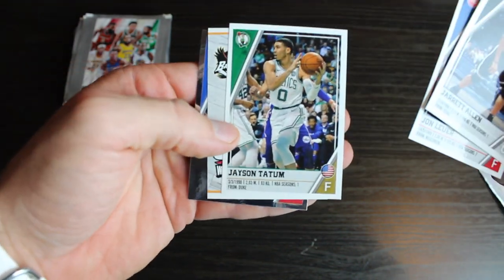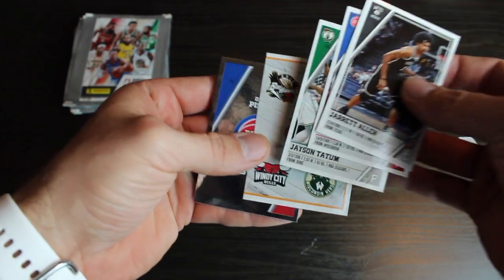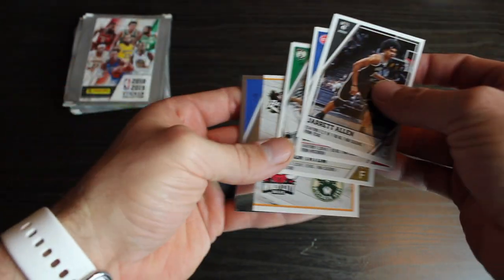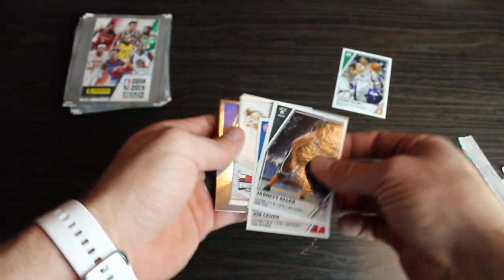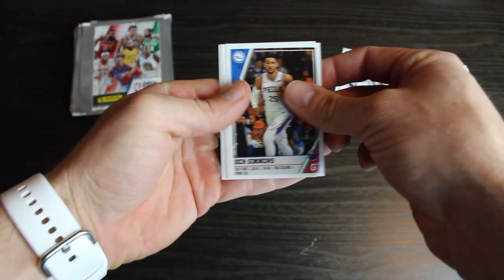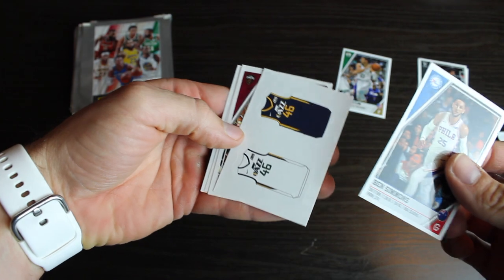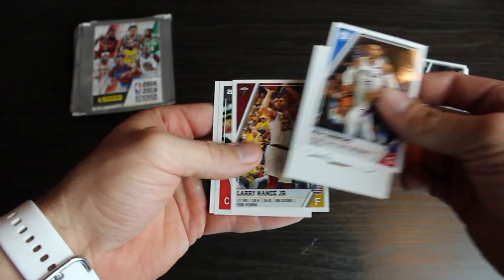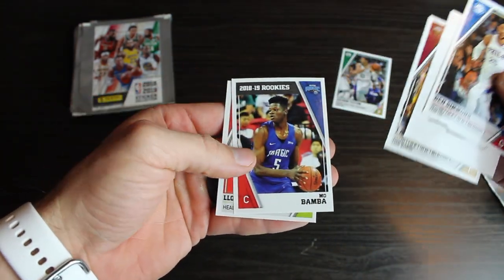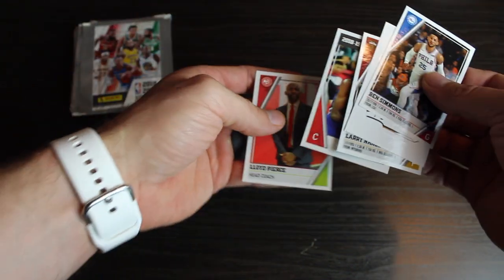Oh, nice little second year Jason Tatum. And what is this? This G League. And the Pistons. Jason Tatum, we'll take that. Alright, we've got Ben Simmons, a little Utah Jazz, Larry Nance Jr., Mo Bamba. So we've got a rookie and the Hawks head coach.